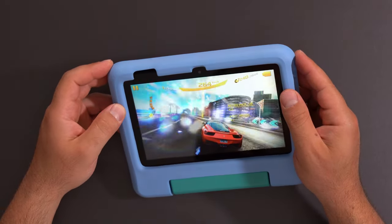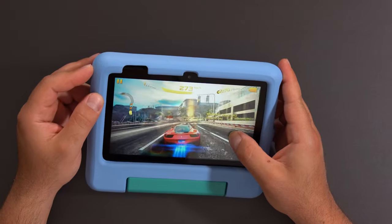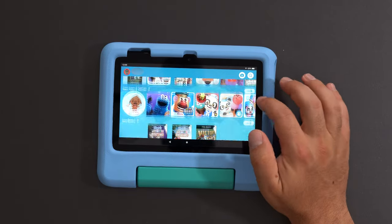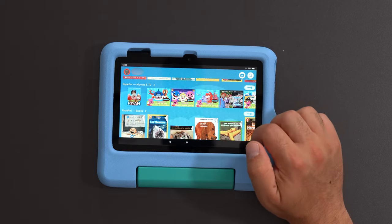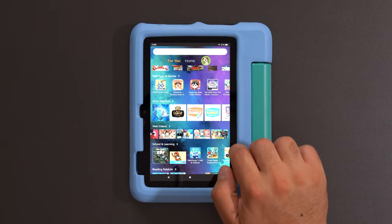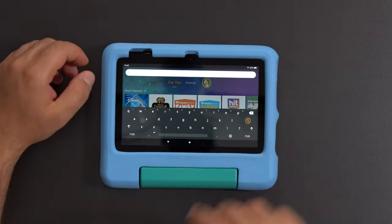What does Amazon Kids Plus include? You get access to over 20,000 apps, games, books, and content from Sesame Street, PBS Kids, Homer, and a whole bunch of other stuff. Another advantage is it actually filters content based on your kid's age — so with two kids, my younger one gets his own filtered section, and my older one gets his own filtered section with more access. I can change that in parental controls, but I left it set to their own age groups.